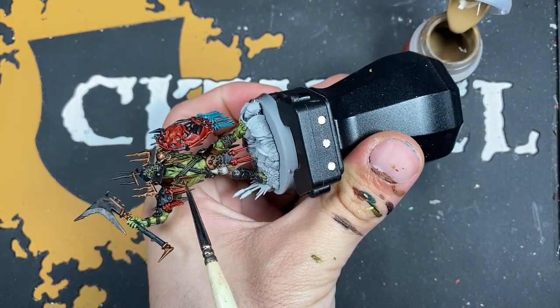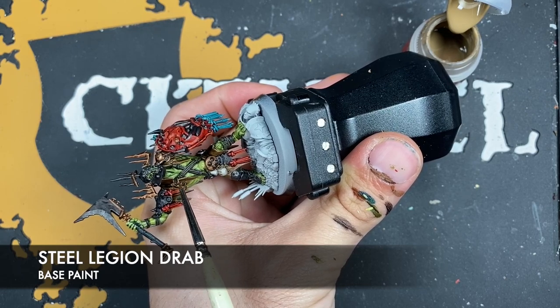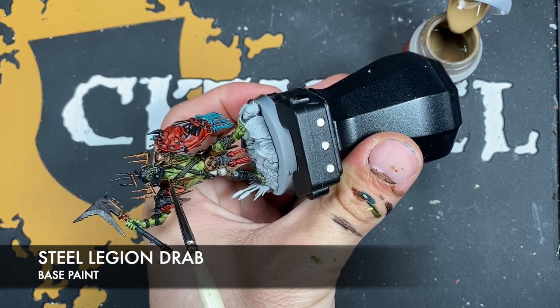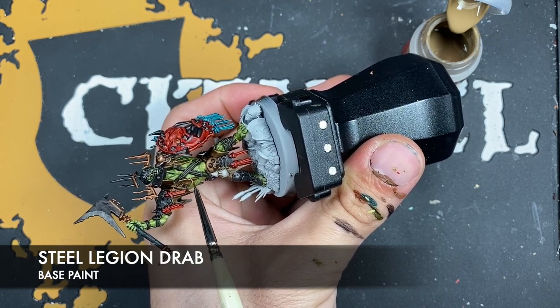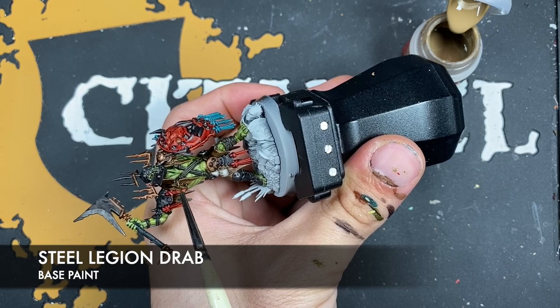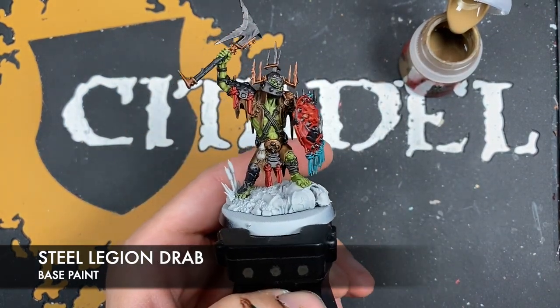Now we're going to highlight his clothes. The color we're going to be using is Steel Legion Drab — very similar to what we did with the skin, just picking out all of those edges.